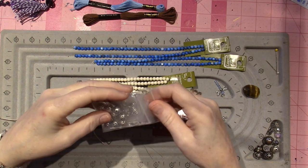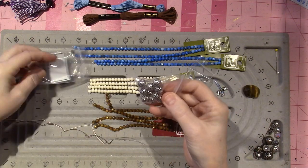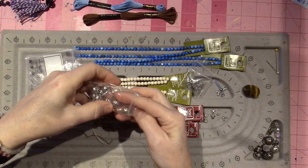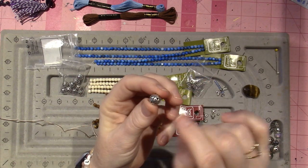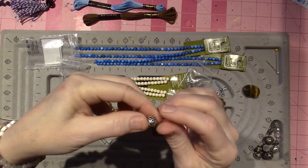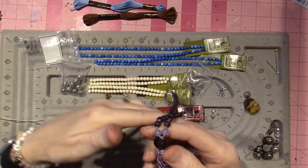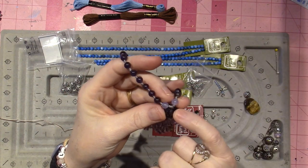I ordered these supposedly guru beads off Amazon last night and they came today. The idea is that it's not a true guru bead — it doesn't have three holes, but it's an openwork bead, which is beautiful. There's a hole at each end and it's openwork, so I'll be able to put my needle down through it. What it does is it just hides the knots, so I'm just going to play with it — these are all my beginner ones.